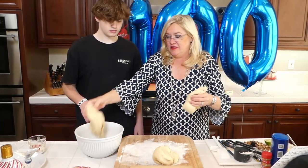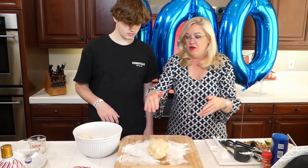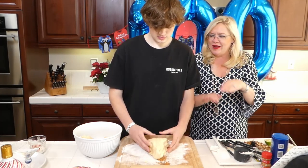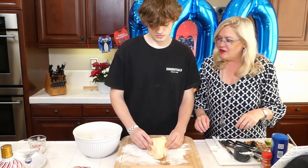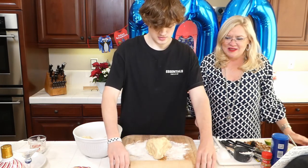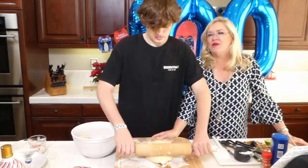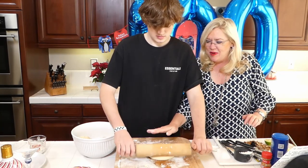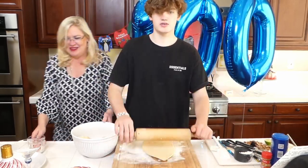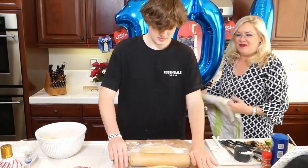These freeze great, which is what we've done in the past. Rex is going to start to form this into a Christmas tree shape - roll it out with grandma's rolling pin. Get it into a triangle shape, then start flattening it out, then we're going to roll it out and make our tree. Do you want to put some flour on that rolling pin? There we go.